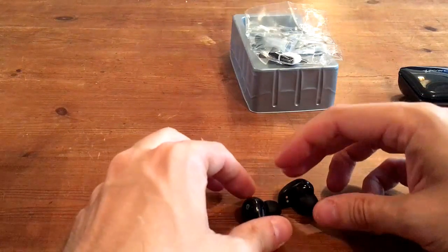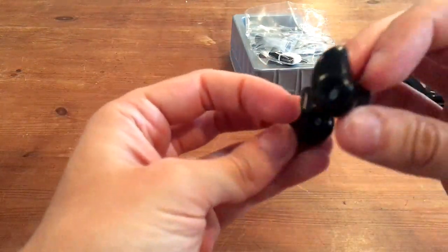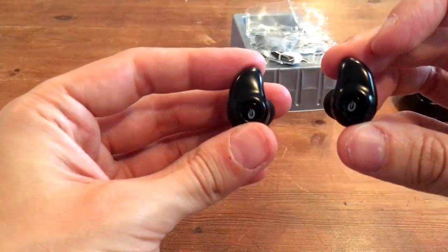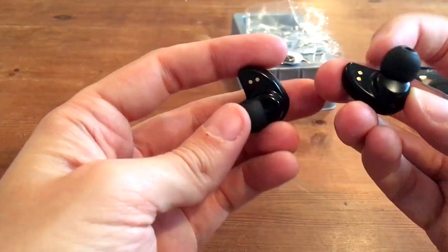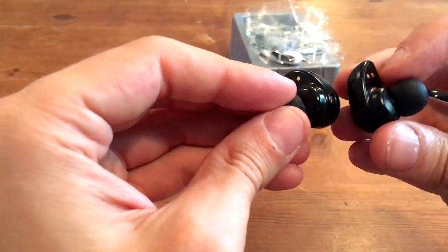These are the earbuds. As you can see, they are very nice looking buds. They're labelled as a left and a right earbud, as you can see there.